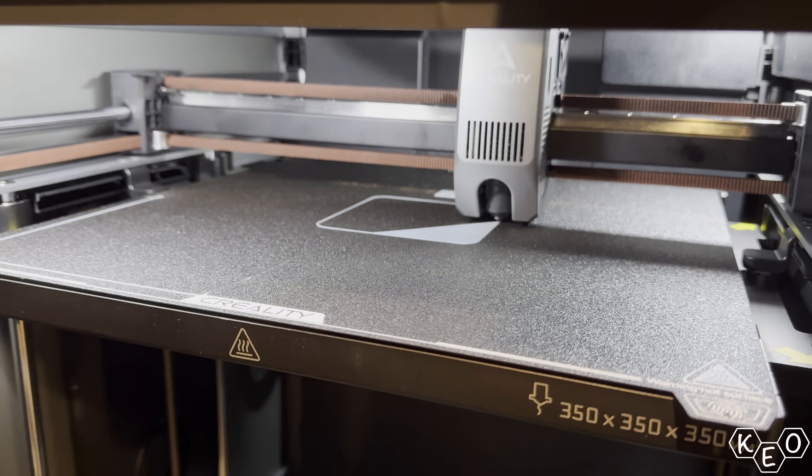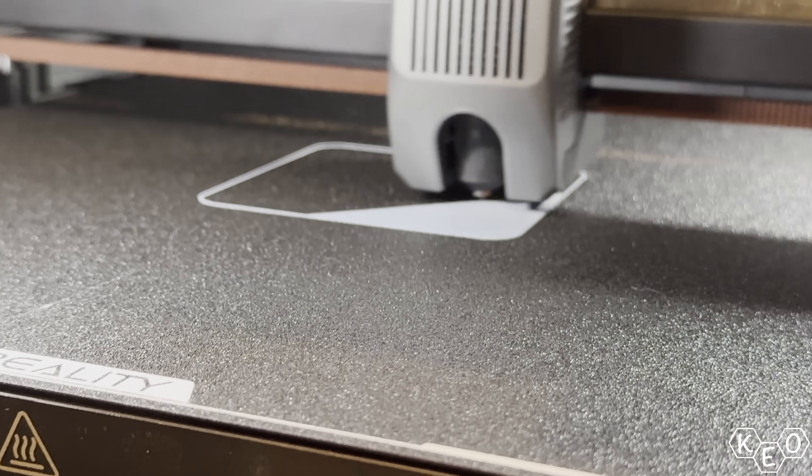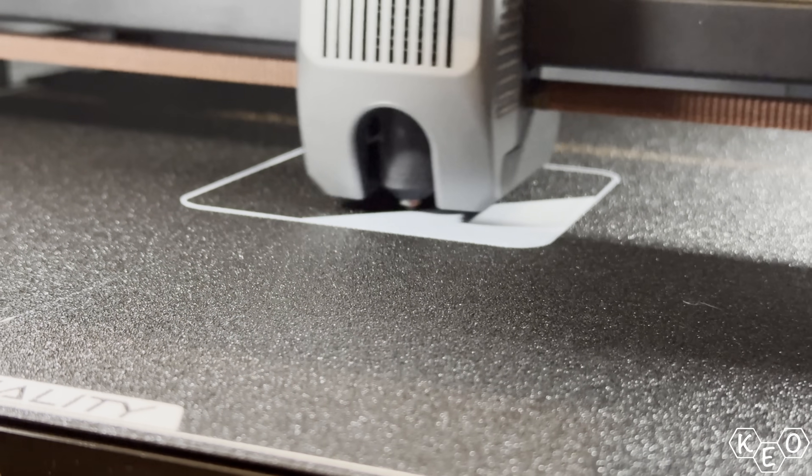Not quite as big as the Creality K2 at 350mm, but bigger than most people need for average printing. But this isn't about what most people need — I'm American, remember? It's about what I want. And what I want is to print the biggest things out of the highest temperature materials at the fastest speeds possible, even if my pieces are only going to sit inside on a table in a climate-controlled house.